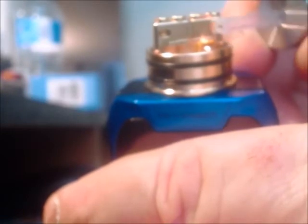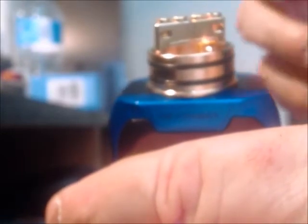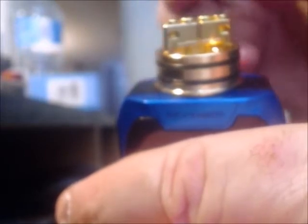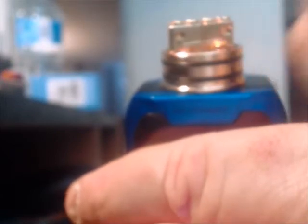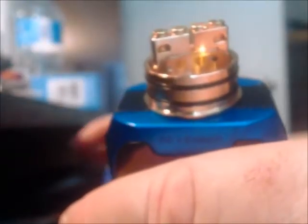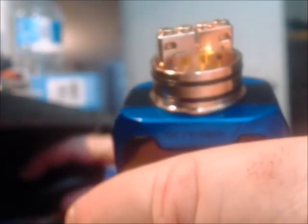You'll notice here on each end of the build deck there's a hole. What that's for is the positive and negative terminals — one lead from the coil will be trapped in that hole, and the other will be trapped underneath. So on each side of that. I don't do this very often, but when I put the build in, I will do it on camera so you get a better idea of what I'm talking about.